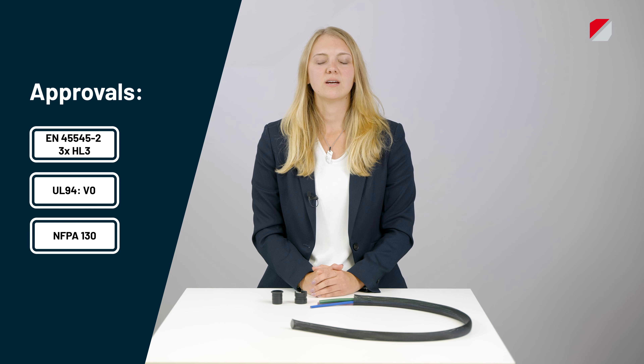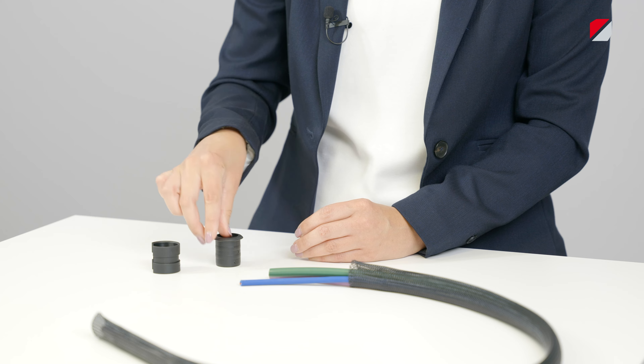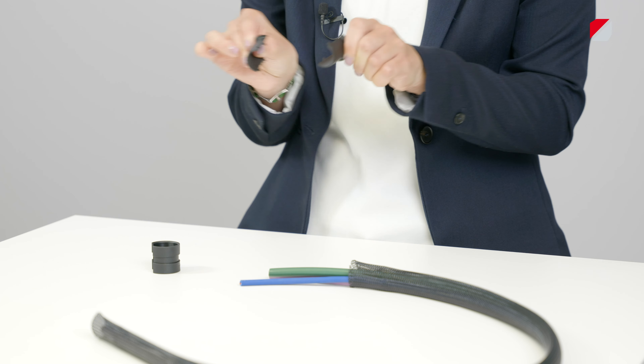The SatGF serves as an end piece for braided conduits and stands for divisible conduit connector for braided conduits. It enables new possibilities to fasten braided conduits and has the advantage of a subsequent assembly due to its slotted outer shell and the two-part inner shell. In the following minutes I will show you how to use the SatGF and tell you more about its advantages.